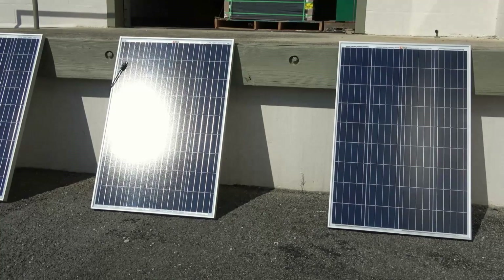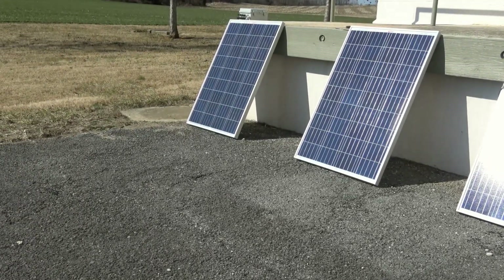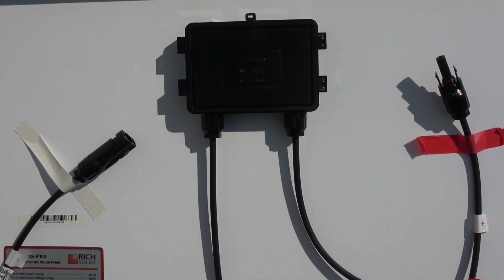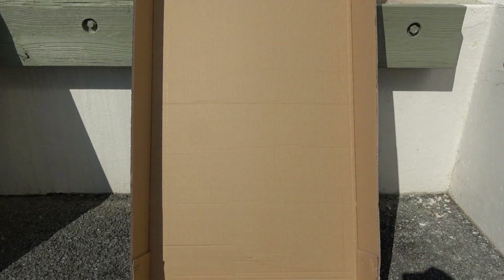For this video we'll be using 100 watt solar panels and connecting four of them together in series. Before making any connections, let's look at the important information on the back of the panels. The solar panel has a maximum power Pmax of 100 watts, an open circuit voltage VOC of 22.6 volts, and a short circuit current ISC of 5.86 amps, all reported under standard test conditions (STC). Each wire on the junction box is equipped with an MC4 connector, with the positive wire typically having a male connector. Before making any connections, we'll cover the solar panels so we aren't working with live voltage, to avoid safety issues or potential damage like shorting out the diodes inside the junction box.